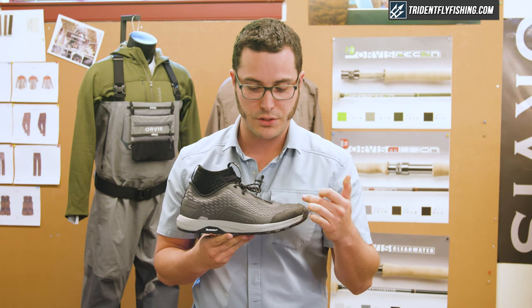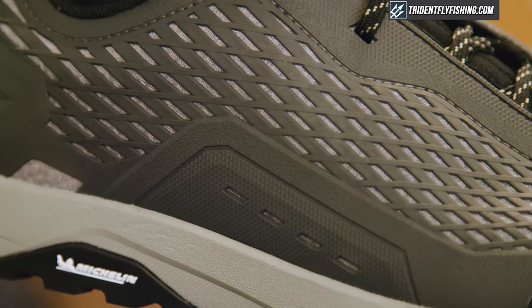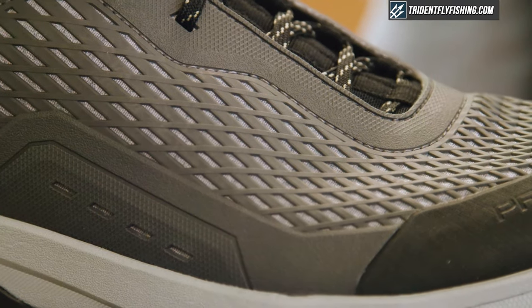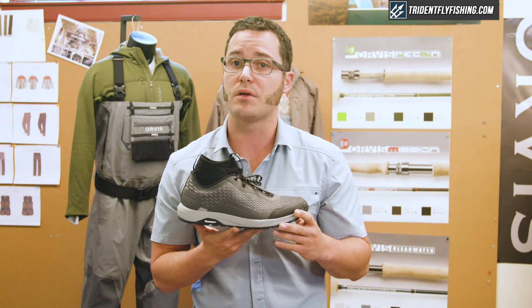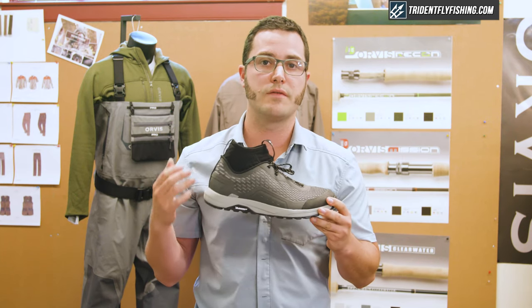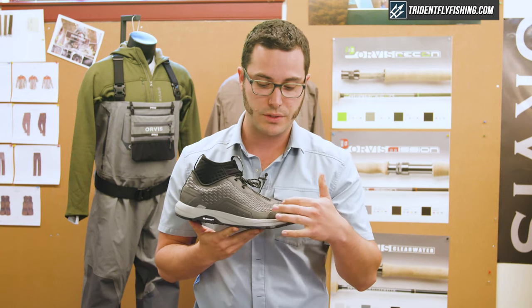The upper features a lightweight, breathable mesh. As you can see here, there are all these holes — those all drain. The idea behind that was to create a seamless mesh upper with a PU cage, that same PU cage that you can find on our pro boots, and that gives added support, stability, and best-in-class abrasion resistance.